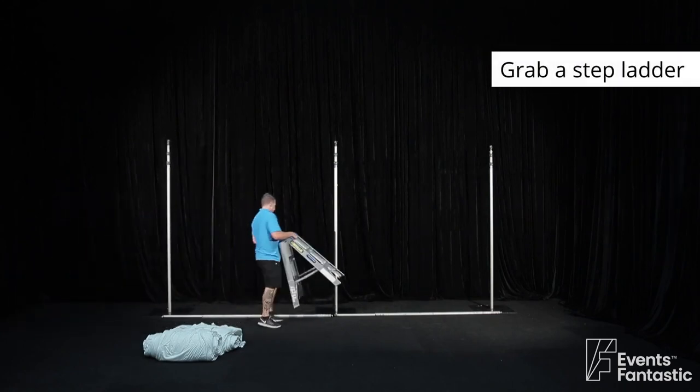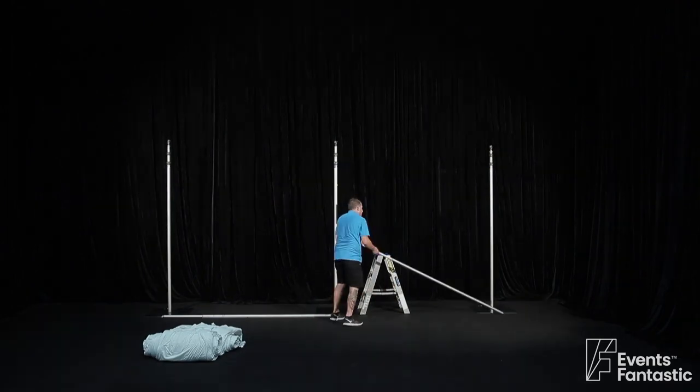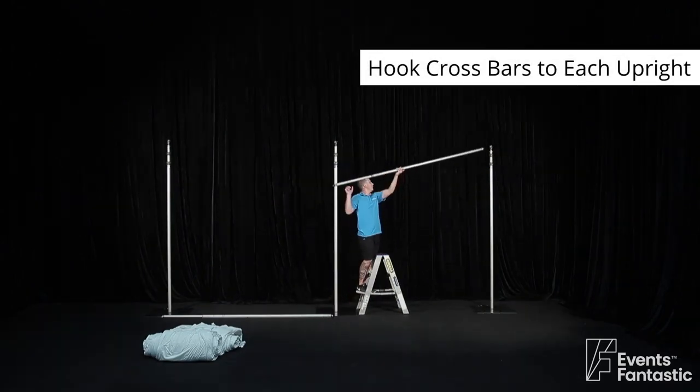Grab a stepladder. Put crossbars to each upright.